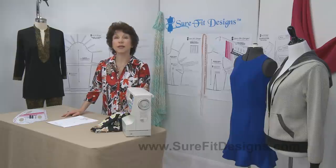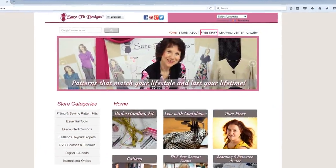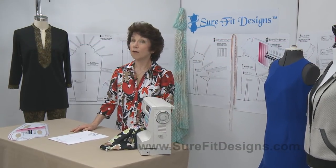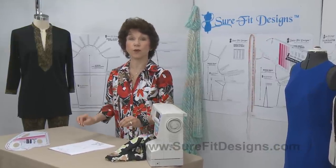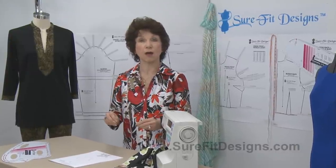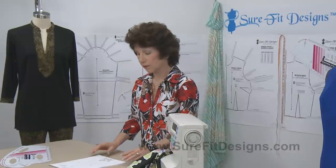In the Sure-Fit Designs main website, you're going to see a tab towards the top called Free Stuff. In that Free Stuff category, there is all kinds of information that I am going to review with you. They're valuable resources and I'd like to show you what they are so that you're comfortable using them when you start downloading them for yourself.